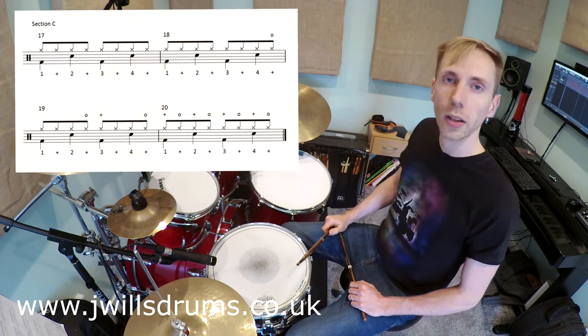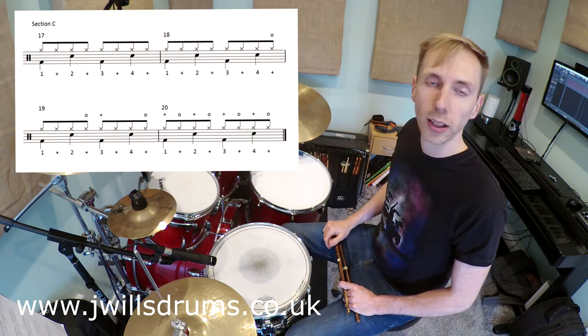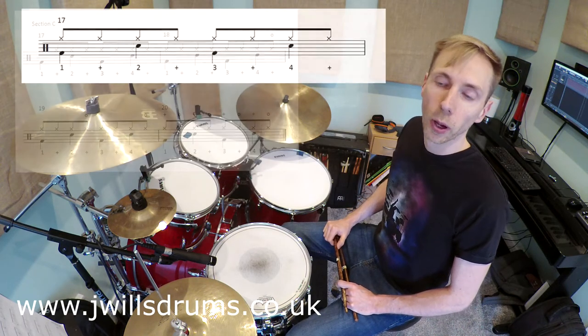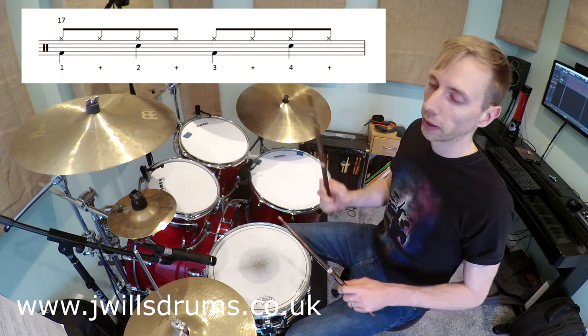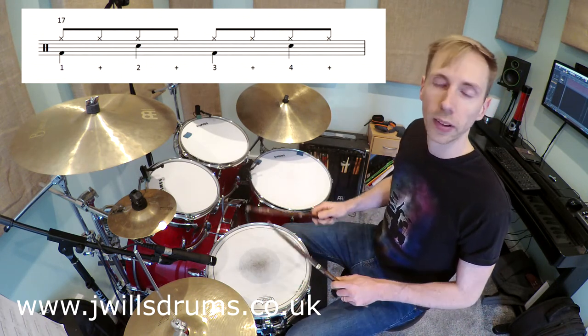Going over to section C in the book, you'll notice section C is made up of four bars and they're all slightly different. The first bar is nice and simple because that is just playing the groove with a closed hi-hat throughout.